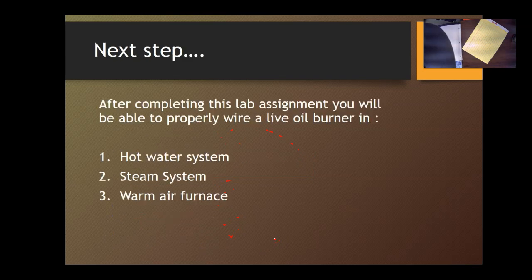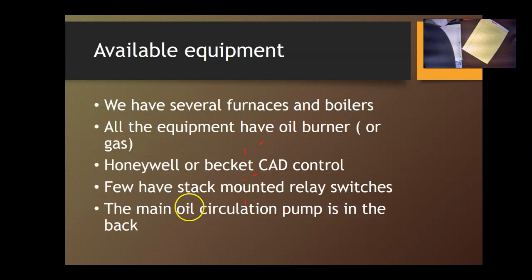What's next: we will be able to wire a hot water system, a steam system, and a warm air furnace. I'm going to divide you into groups — some groups will do hot water, some will do steam, and some will do hot air, and we'll keep switching until you have wired and experienced each one. Please take your time with each system: know the components, see how it's wired, and make sure you understand what goes where and the function of each component.